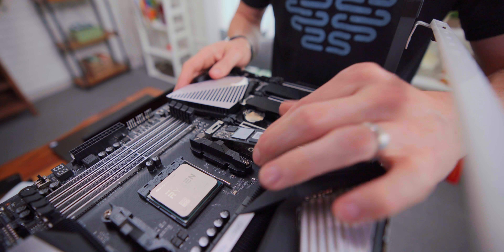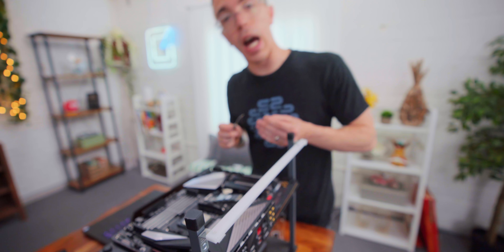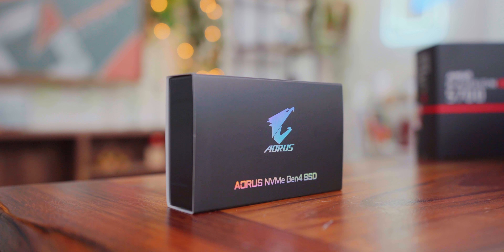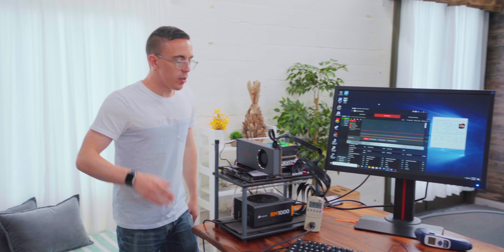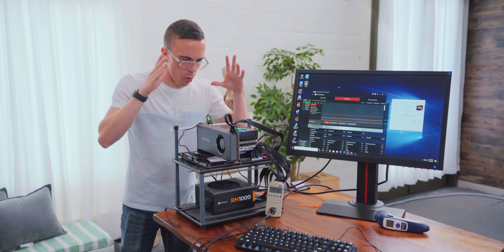Let's get this thing put together on the test bench and see just exactly how well it performs. Now Sony and Microsoft will almost definitely be using a proprietary SSD, so this is not going to be an apples-to-apples comparison. What it is, is by far the fastest option that we have available. It should give us a good idea of the performance and specifically the load times that we can expect out of these new consoles. So with the test bench assembled, I now have Windows installed, all of our games and drivers and updates all ready to go.